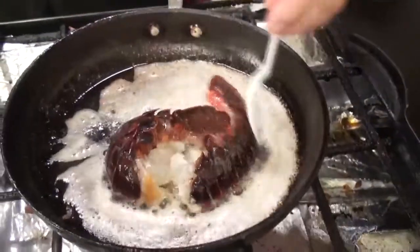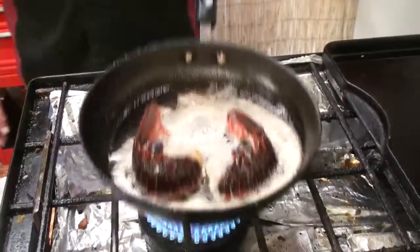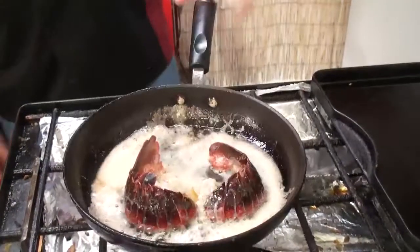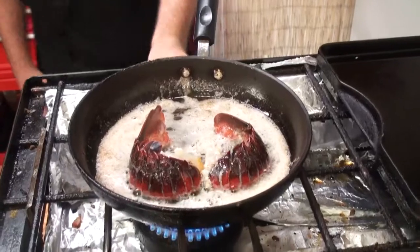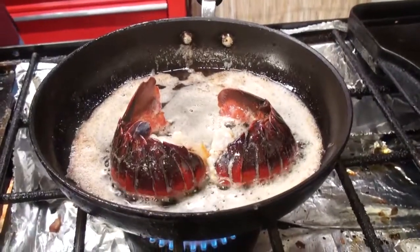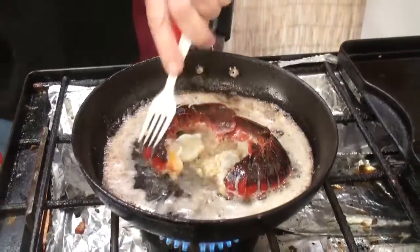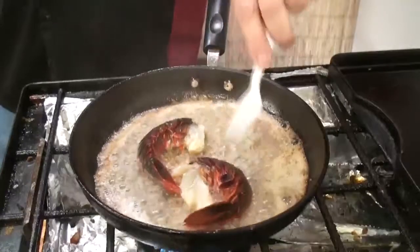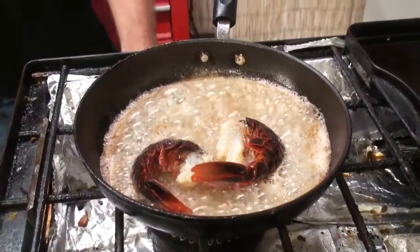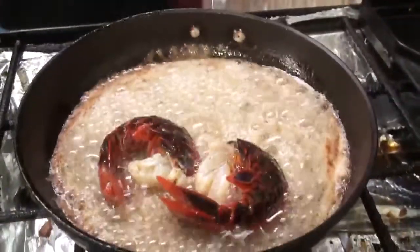We'll leave them in there for about three minutes, let them cook up. Get them over in the corner a little bit, nice and bathed in that butter and olive oil. We're going to turn the heat down, put a little bit of garlic in there. Now you can see the shell starting to change color — things are cooking up real well. Get all that frothy butterness and goodness in there.